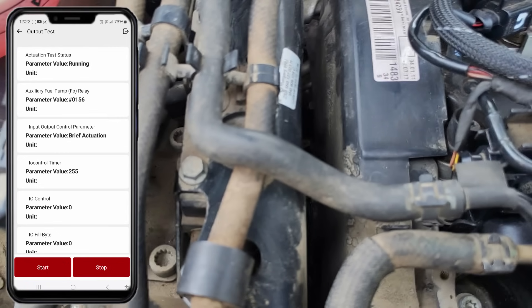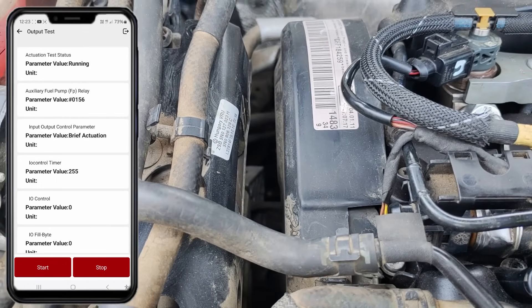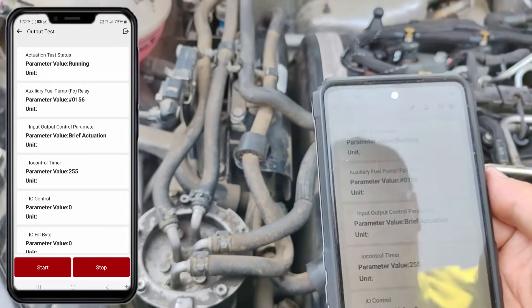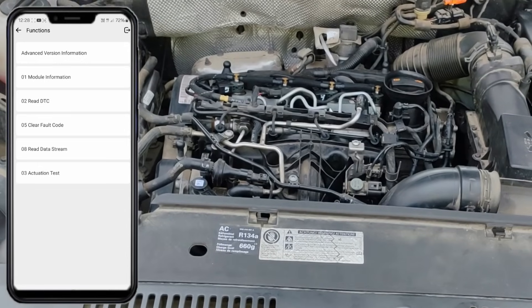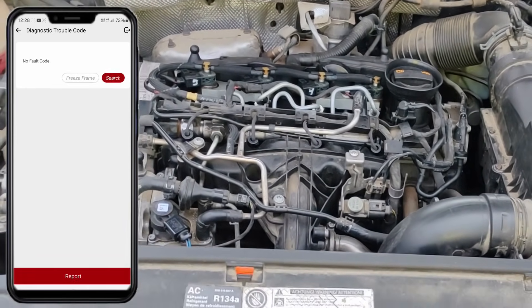Now you've gotten rid of the air in the fuel lines all the way to the high pressure fuel pump. After changing filters this is extremely useful, or else the car could start poorly or not at all and you could damage the high pressure fuel pump, the injectors or even worse. I'm not exaggerating — having a tester like this can save you thousands of dollars in repair costs. I've started the engine and so far we don't have any trouble codes.